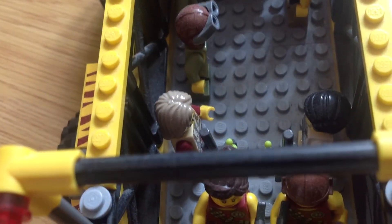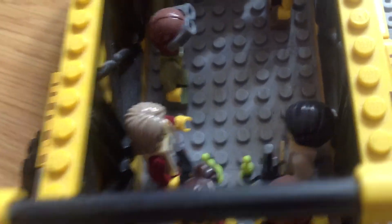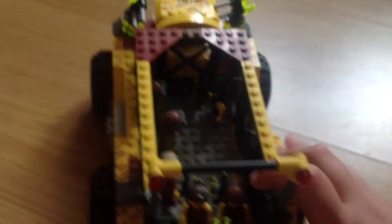Now we're going to open up the holding area. As you can see I've just arranged the men in there, but you can fit anything in there — probably put a base in there if you wanted to, anything really, even a whole computer system.